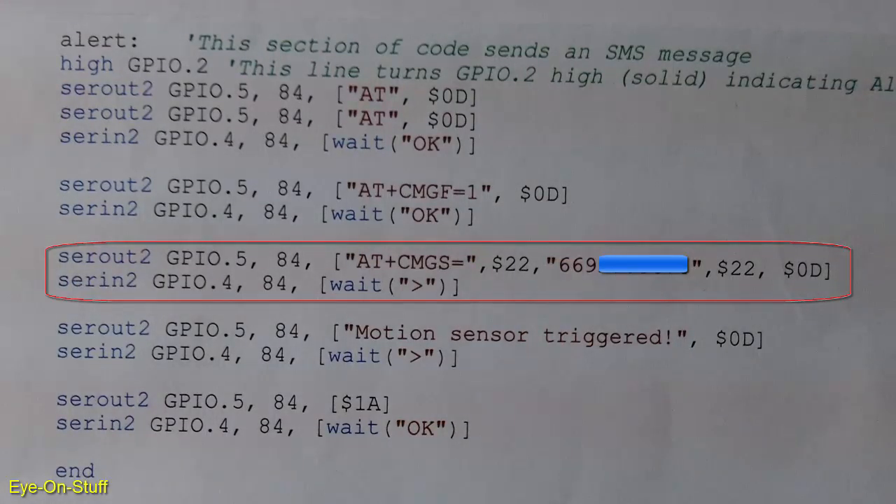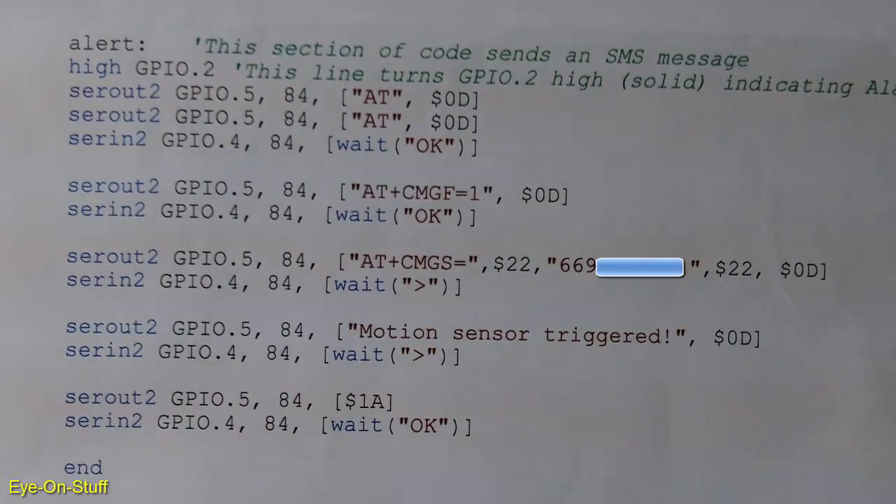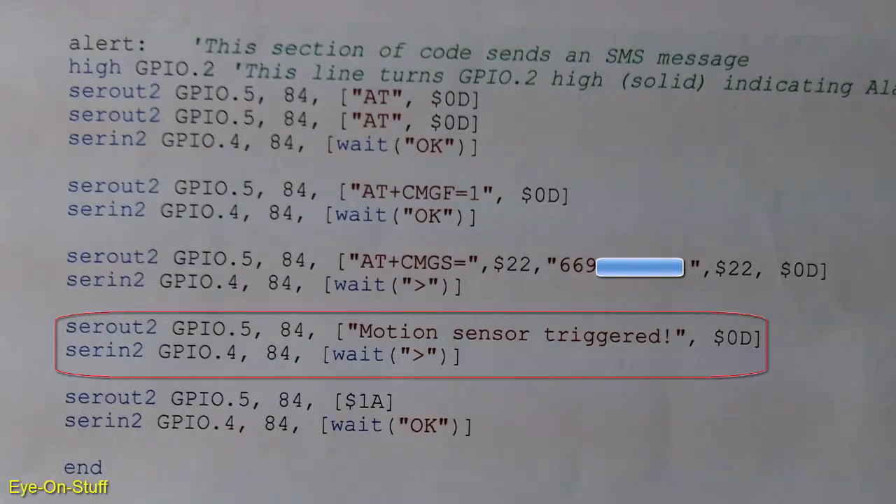After sending that, I get a response of a greater than sign. This is the prompt to send a message for your SMS. After the AT plus CMGS command, I get the greater than prompt, meaning I need to provide a message. This SEROUT2 line has the message 'Motion sensor triggered $0D' — this is the SMS message I'll be sending. You must also include the $0D carriage return after the message.